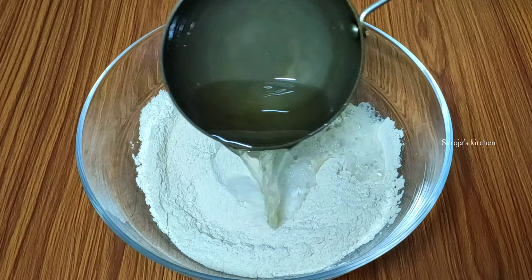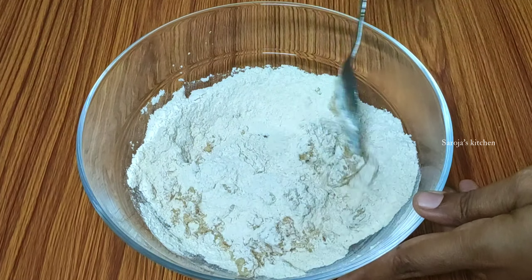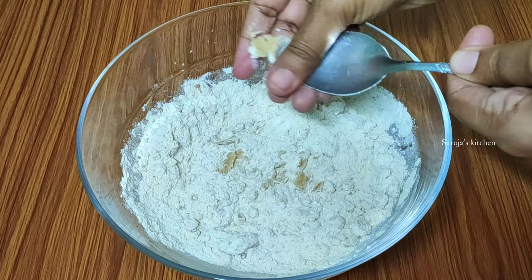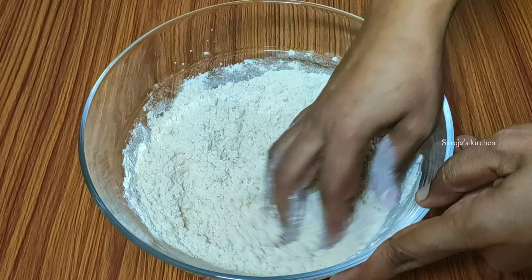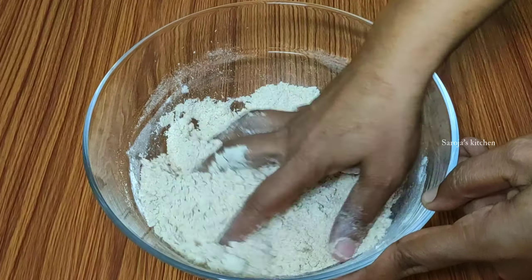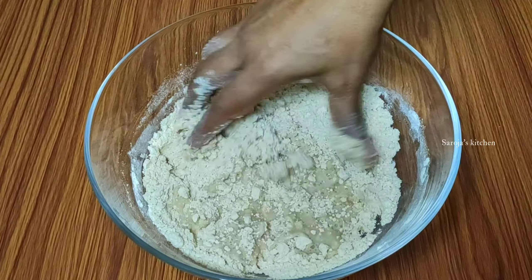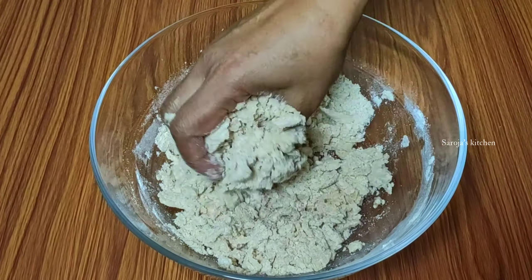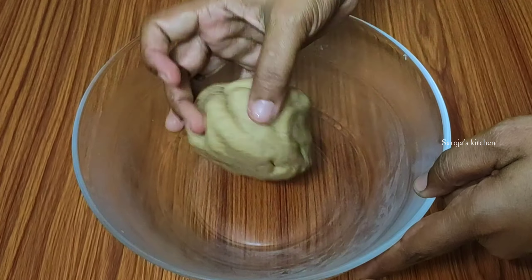Then, add 2 tablespoons of oil in the pan. Then, add 1 tablespoon of oil in the pan. Then, add 1 teaspoon of oil in the pan. Then, add 1 teaspoon of water in the pan.